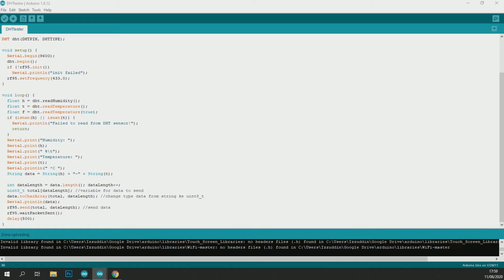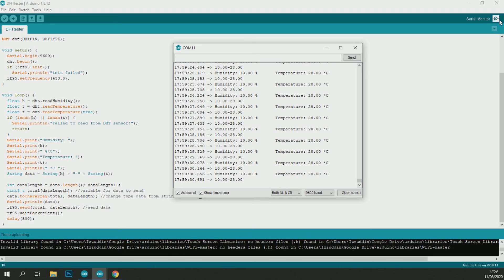Upload the sketch and then open the serial monitor. If your serial monitor displays like this, then everything should be good. Now it's time to code the LoRa server.